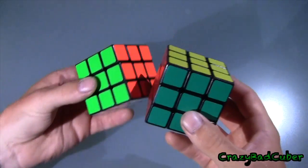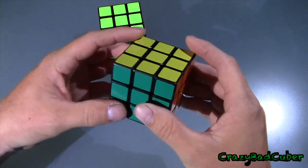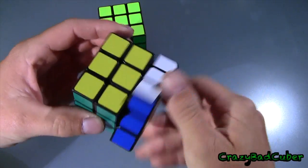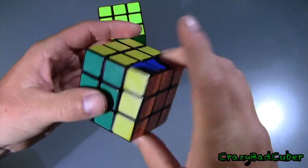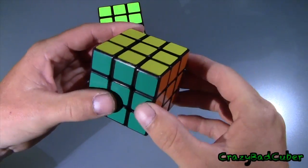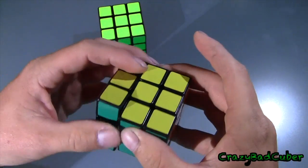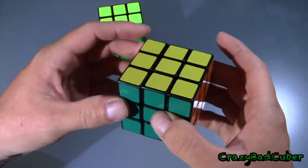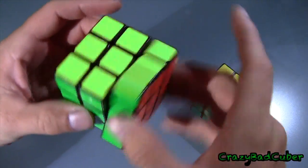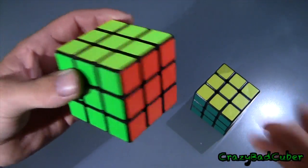So going on to the first turns now — I know this has the 48 edge point mod and my main does not, and that's the only difference between these cubes. It feels like it's done with Lubix. I've seen a lot of videos with people going 'wow, that's so good,' and it probably is good compared to one lubed with silicone spray, but I'm pretty used to Lubix already.